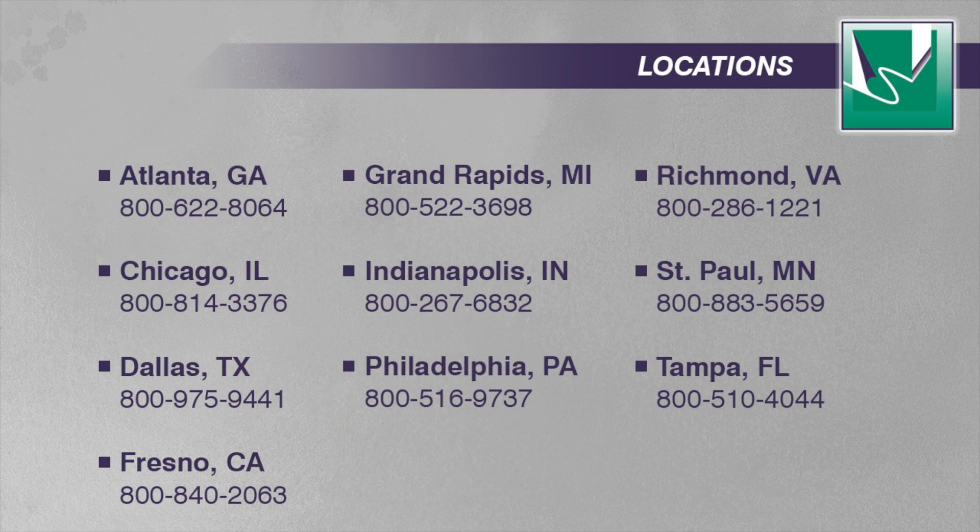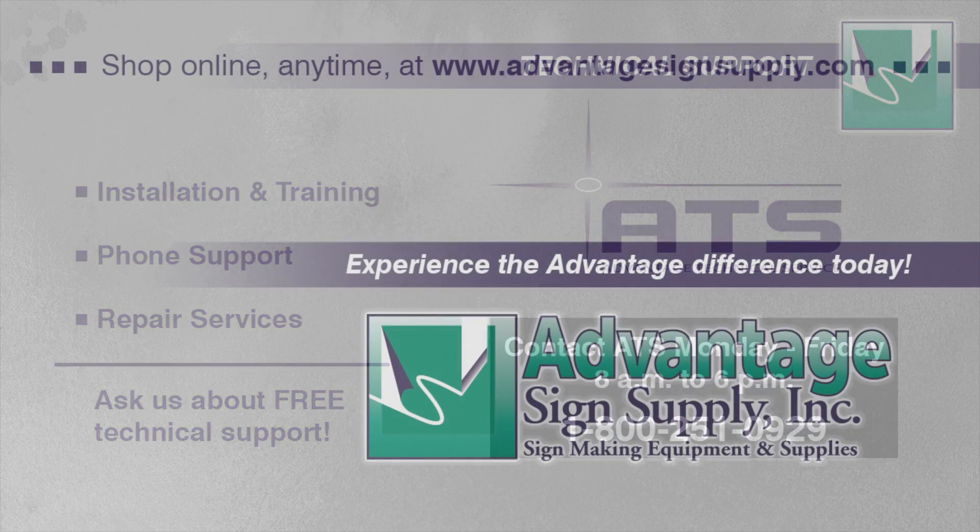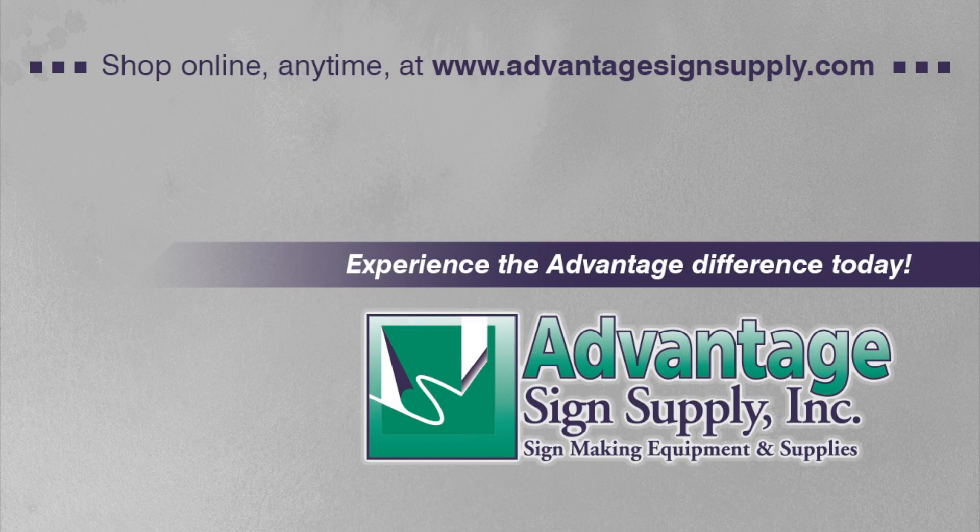Visit AdvantageSignSupply.com for more product information, technical tips, features, and easy online ordering.